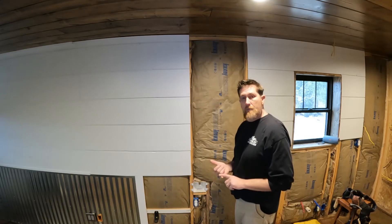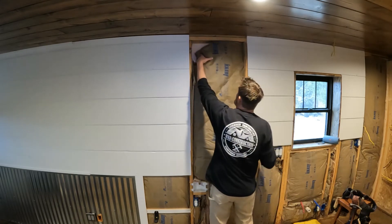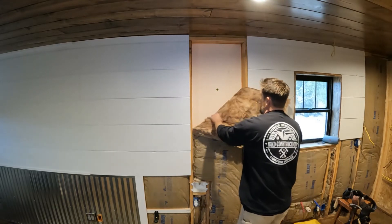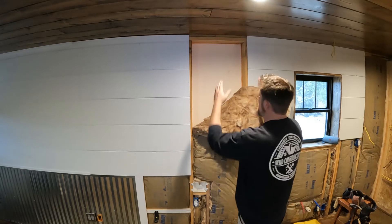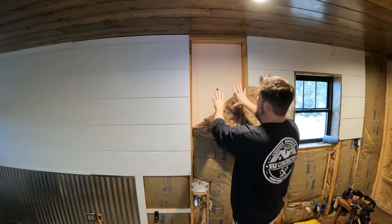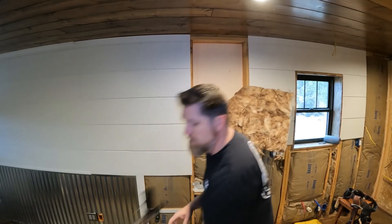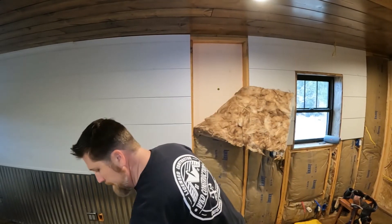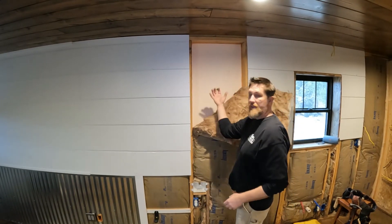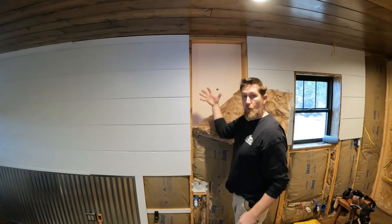I used one-inch rigid foam and then fiberglass insulation. As I pull this back, you can see I just cut the one-inch rigid foam to fit in between each stud bay. There's a small crack around it, and I just took some closed-cell spray foam and sealed up that crack. That way you cut all of that air infiltration into the cavity before it gets in — you want to seal it before it comes into the building.